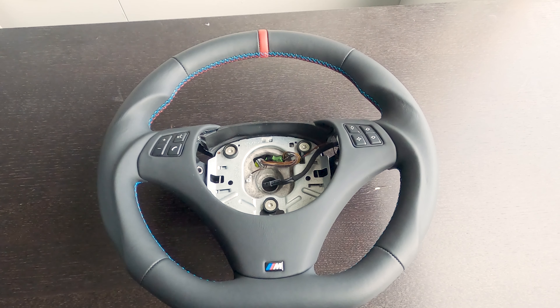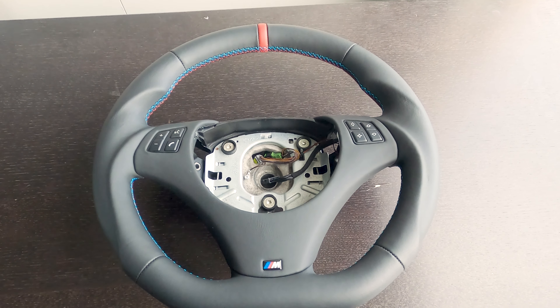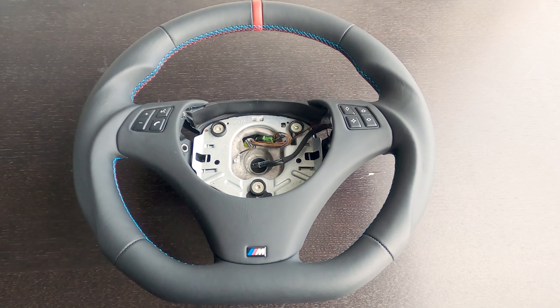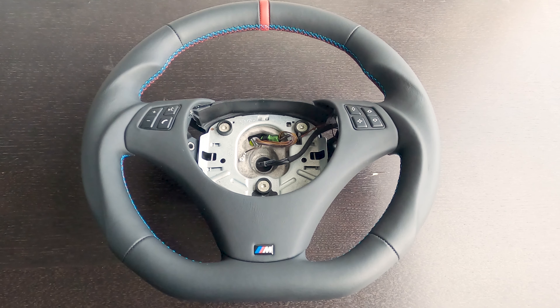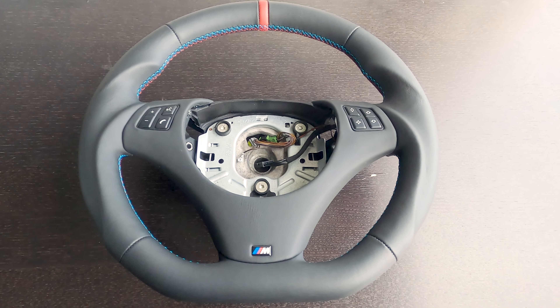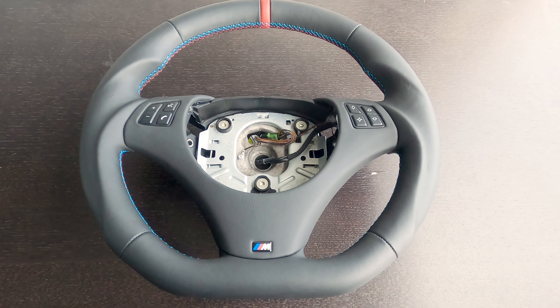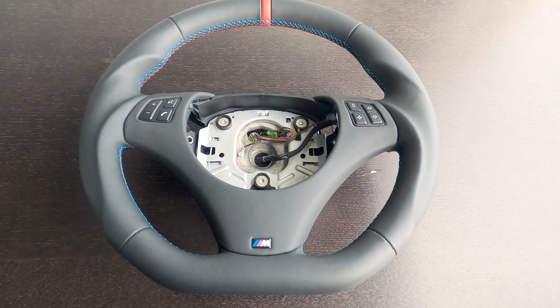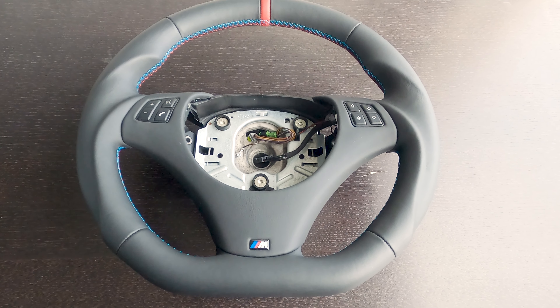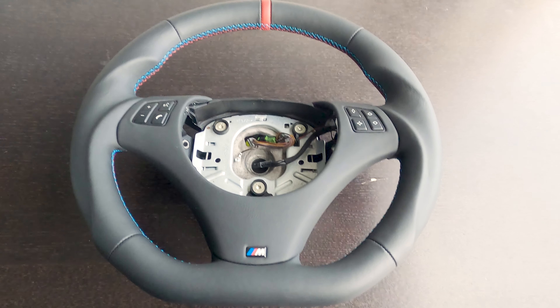We've finally got it down unpacked. As you can see, it's a beautiful flat-bottom steering wheel. It's from a company called AZA Auto Wheels, or AZA Wheels. I will have the link in the description to get your own. I've purchased it from eBay — they've got a store online there, and you can fully customize the steering wheel.